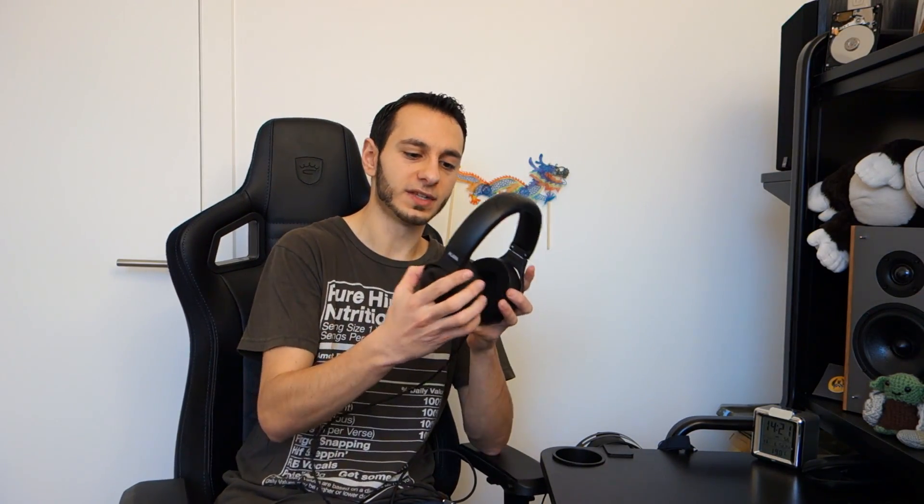In terms of the actual headphones themselves, they look pretty good — no complaints. They've got an all-black sort of design, so those people who like a wooden design, like an Audeze-type design, might be a little bit disappointed. It's made of a full metallic construction — obviously not the actual padding of the headband, but within the headband it's all metal — which means it's great in terms of longevity. You can actually feel that they're quite robust even when you pick them up, let alone if you were to accidentally drop them. But it does add a little bit of extra weight to your head.